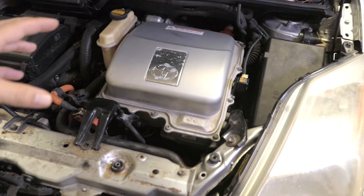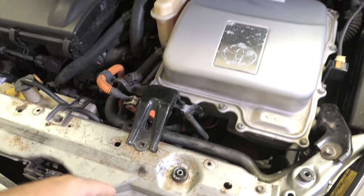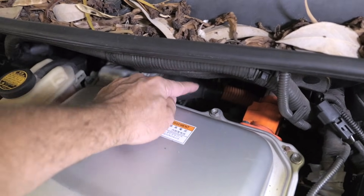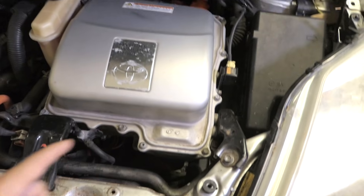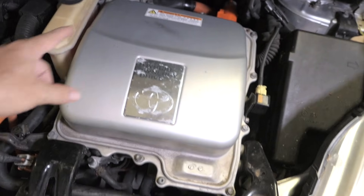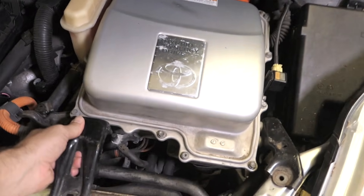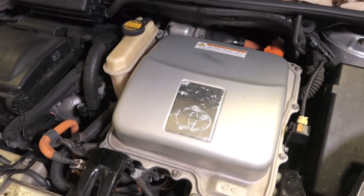Now that we've disconnected all the power to the vehicle we can safely work on this inverter and start disconnecting it. The inverter is held on three points: one bolt here — mine's broken — another one here, and then there's one in the back down there. If you stick your hand down there you'll be able to feel it. Get those three bolts out — the one in the back can be a little difficult because you have limited room, but it's not impossible.